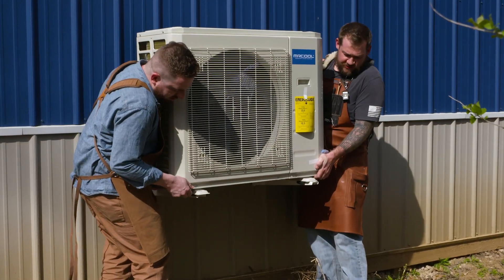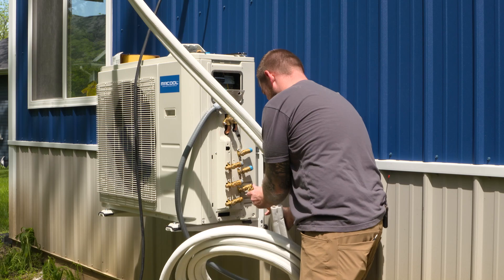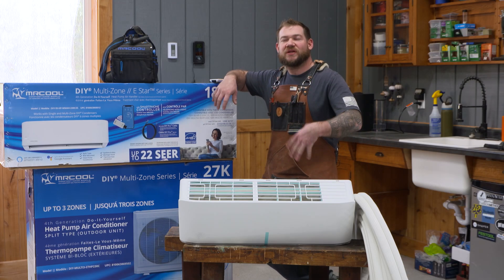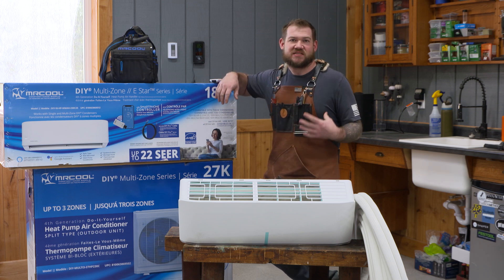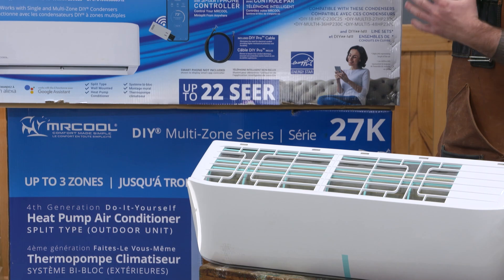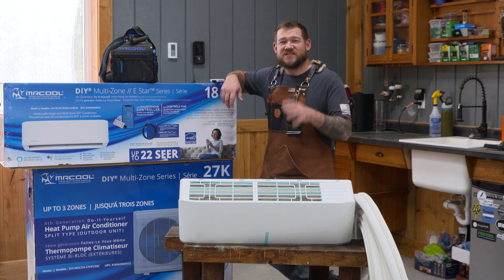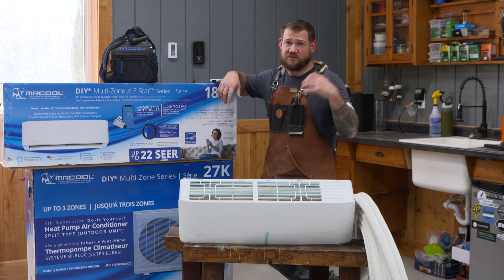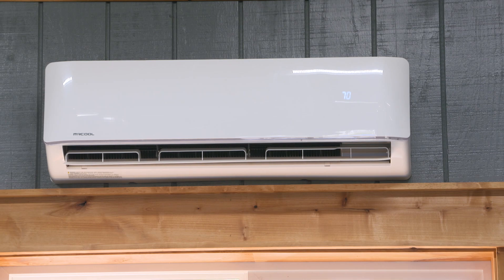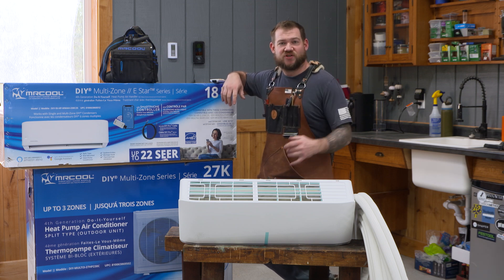I already have one mini split installed in this shop and we're going to install a second one today, so let's head over to the other corner. The system heats and cools the shop. Our shop is about 1,600 square feet — 1,300 of that is open shop space, the rest is a bathroom and an office. We have two condensing units; I've already installed one condenser with one air handler above the window, which heats and cools roughly two-thirds of the open shop space.